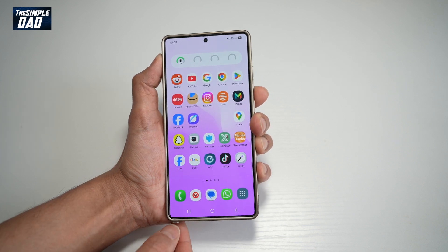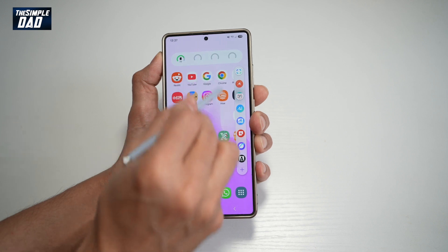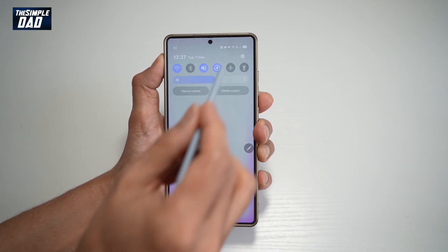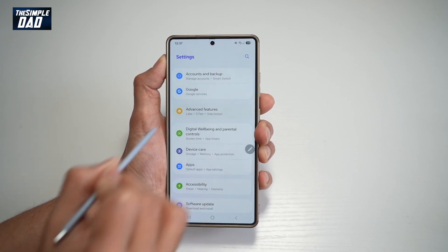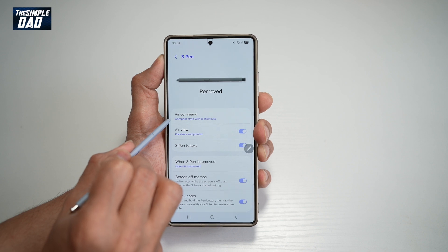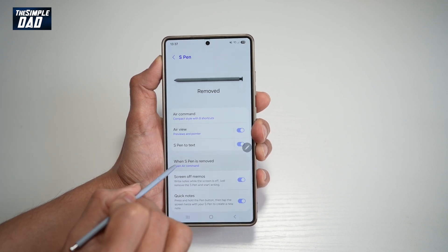First, go ahead and take out the S Pen. Once you do this, you'll get the Air Command. If you don't get it, you can enable Air Command by going to Settings, Advanced Options, Features, and tapping on S Pen. Here you can find Air Command, and you can set it so that when the S Pen is removed, it opens Air Command.